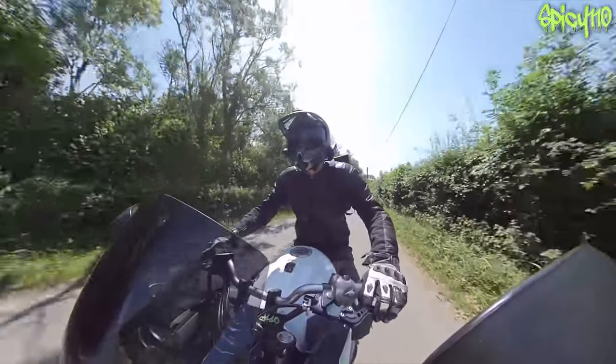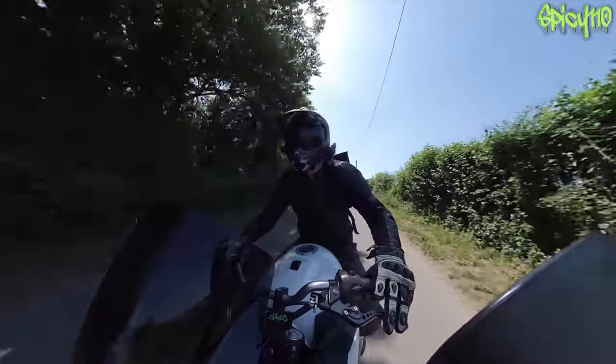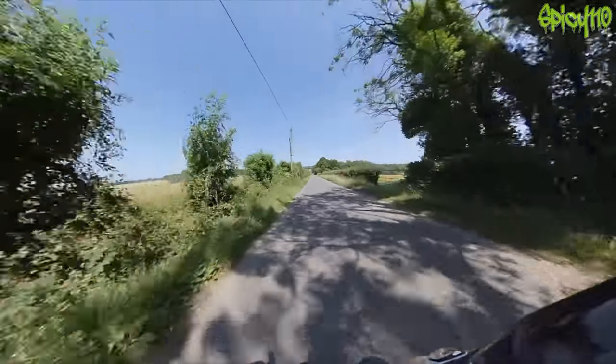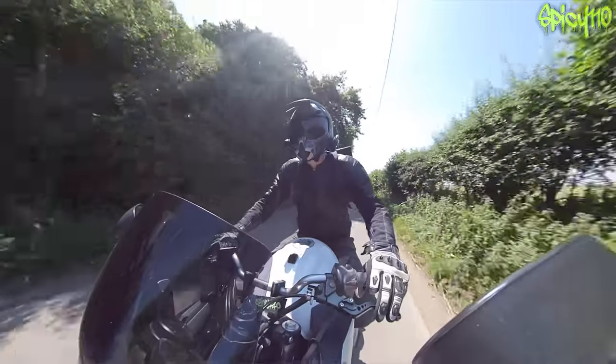I'm being astounded by just how quiet it is up here. Normally there'd be cyclists and horses and walkers and all these sorts of things, and the roads are dead. It's because they're all at the bloody beach.